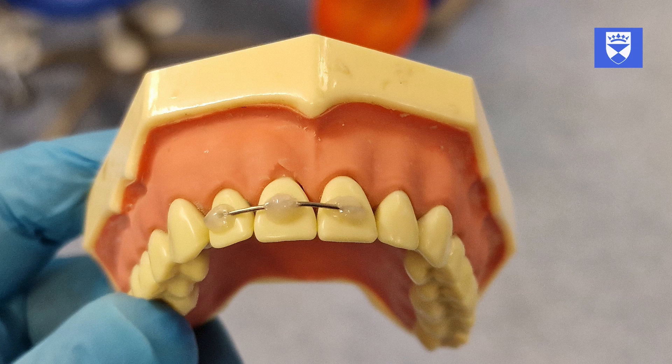There should be no sharp edges, and the ends of the wire should be firmly embedded within the composite.